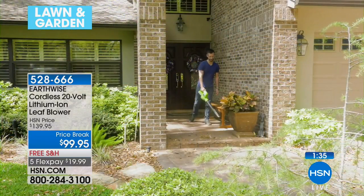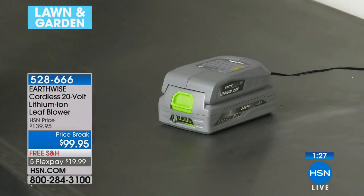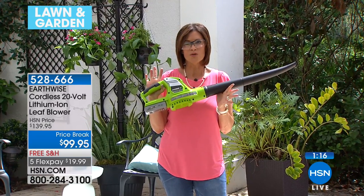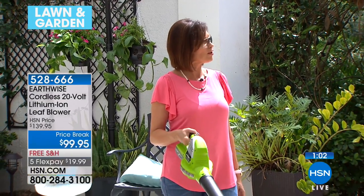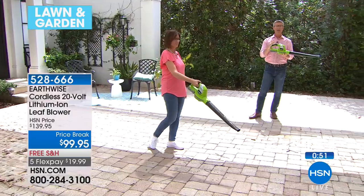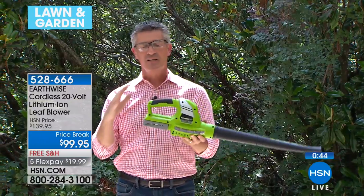When you buy this, you buy something you're going to use year-round. You'll use it for your fall leaves, your summer mess around the pool, wintertime pine cones and dirt dried on the driveway — so many different things, it becomes a year-round item. You're looking at five flex payments of less than twenty dollars. We'll even pick up the free shipping and handling, so no charge to get it to your front door. Once you get the power — may the force of the leaf blower be with you — you're going to love it. It's a great value: 20-volt lithium-ion, three and a half pounds, 125 mile-an-hour wind.